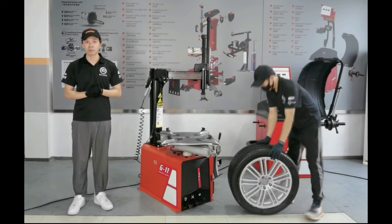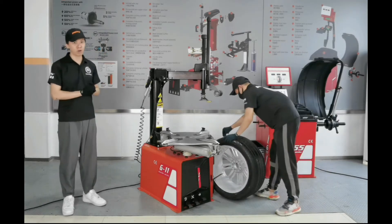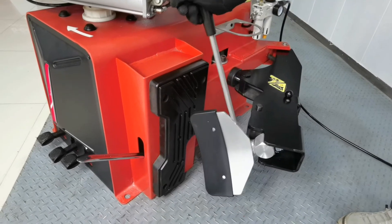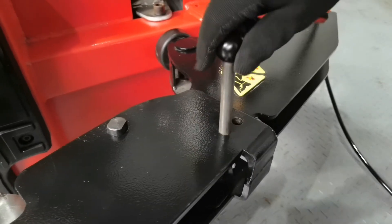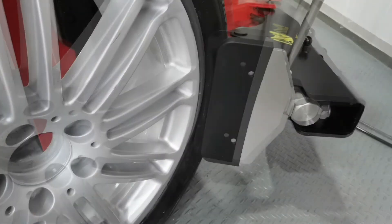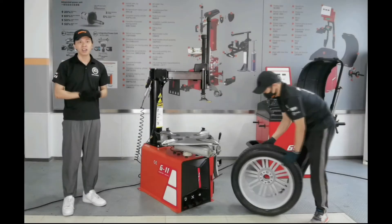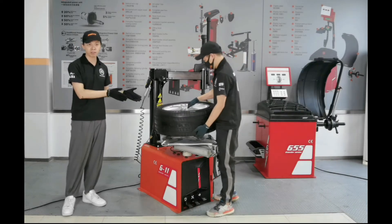Now Klaus will help to press the tire. Unlike other ordinary bead breaker shovels which can only be adjusted in two directions, the bead breaker shovel on the G11 is adjustable in four angles, which makes it able to apply pressure force to different sides of the tire. Now we finish the tire pressing and put the tire on the turntable.